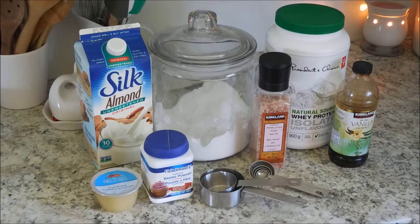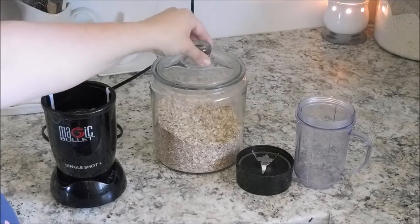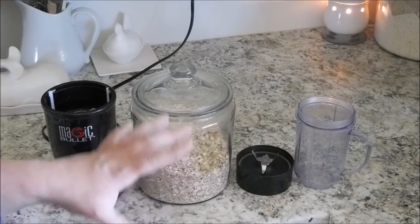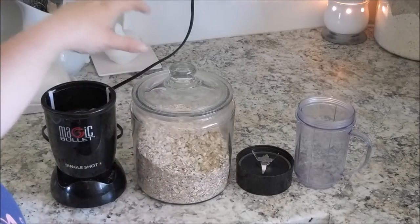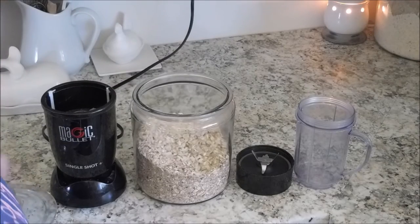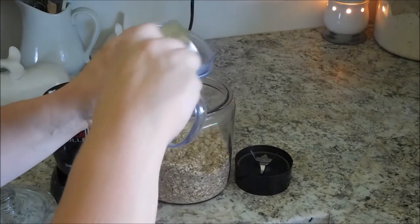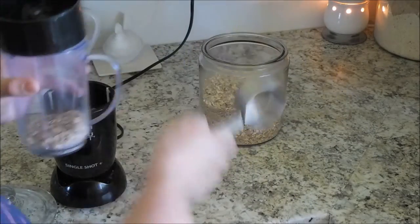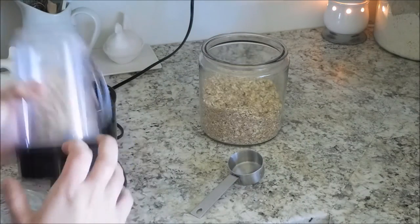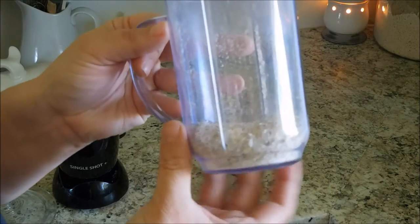First, we are going to get our oat flour ready. Oat flour is just simply ground up oats. I have my oats right here. This is actually a blend with flax seeds and some other yummy sort of goodness. You can just use plain, regular oats. You need a quarter cup. I am just going to put them into the cup of my magic bullet, add the top, and blend. And it will look like this when it's finished.